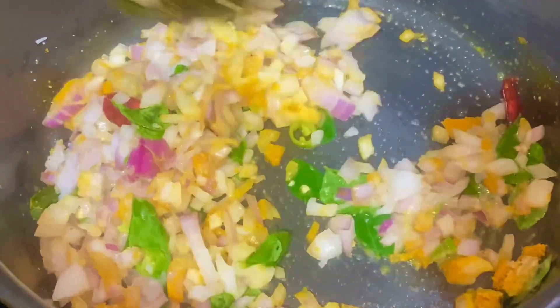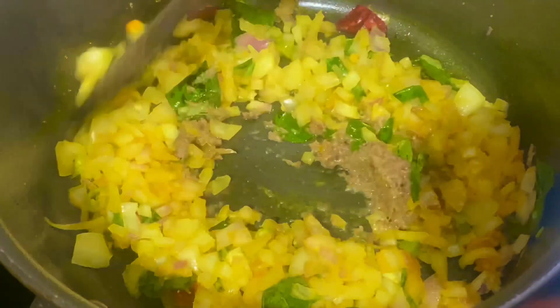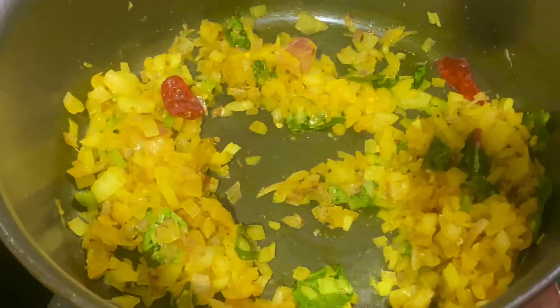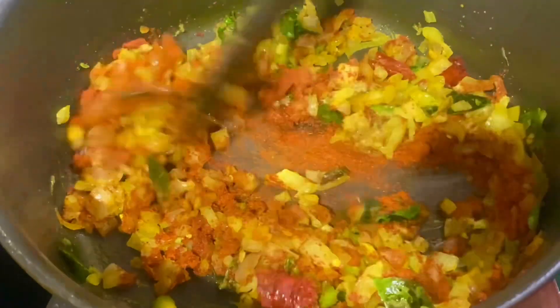Let's mix it together. After 5 minutes, we will cook the rice. Now, add 1 tablespoon of mustard.